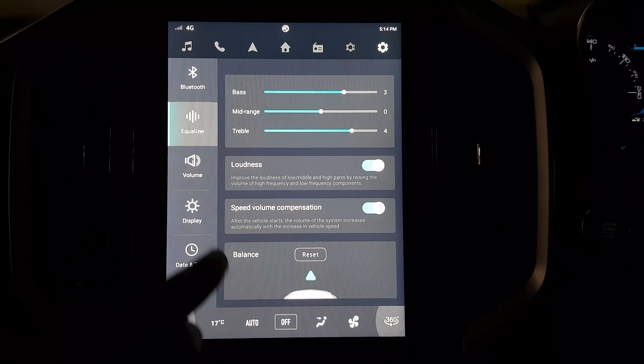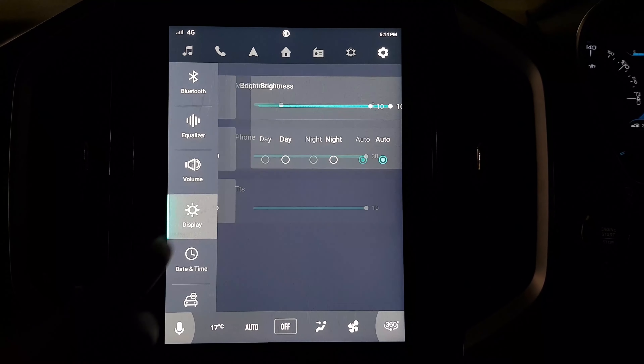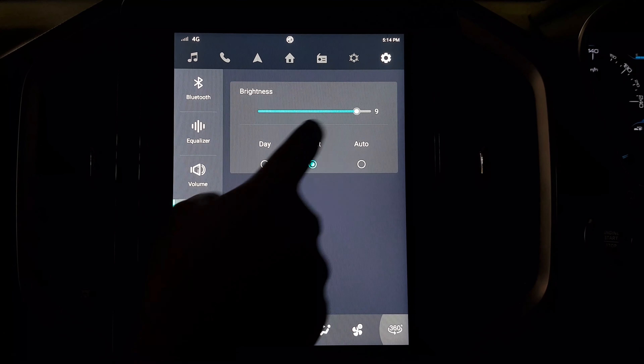This is the EQ setting where you can set the bass, mid and treble, and also the balance settings for various volume controls. Then we have the brightness control where we can do it manually or give presets like night, day or auto.